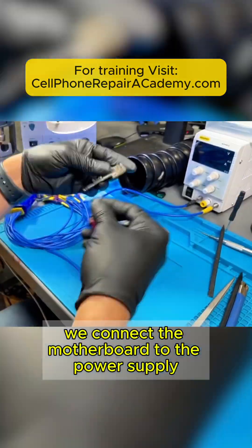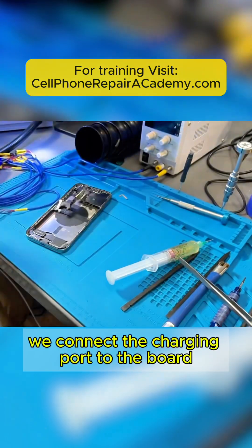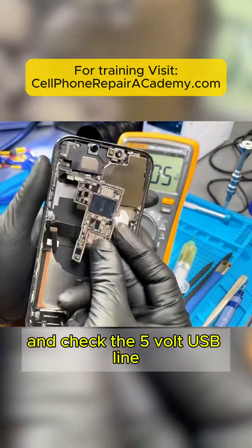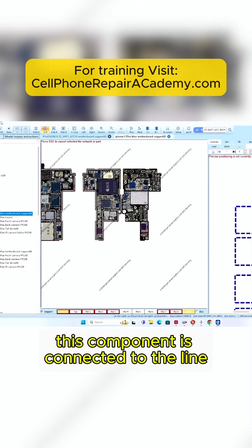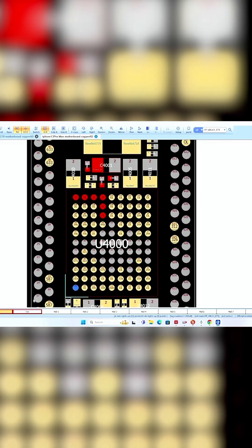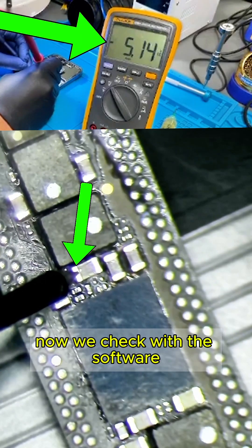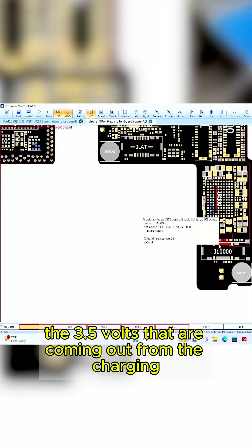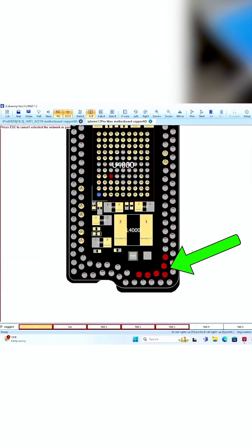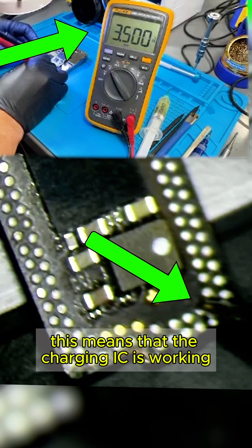We connect the motherboard to the power supply to verify that we don't have any shorts. Now we are going to test the new charging IC. We connect the charging port to the board and plug in the charger. I set my multimeter to DC voltage and check the 5-volt USB line. According to the software, this component is connected to the line that provides the 5 volts from the charger to the charging IC. I test with the multimeter and it is giving us 5 volts. Now we check where we can test the 3.5 volts coming out from the charging IC to the battery. We check the voltage and we are getting 3.5 volts. This means the charging IC is working.